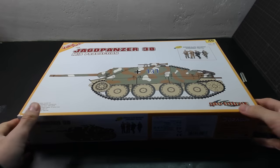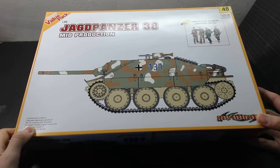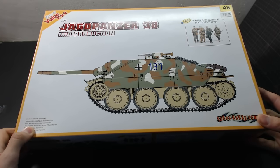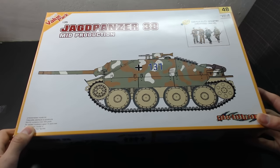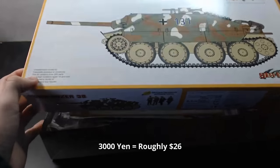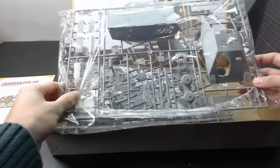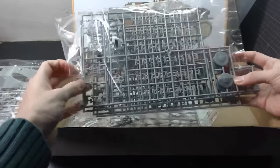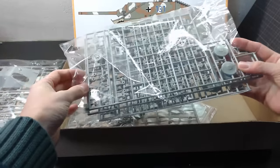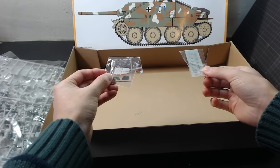The kit I selected for this video is the 1/35 scaled Jagdpanzer 38(t) mid-production variant, often known as the Hetzer. It's one of the older kits from Dragon Models, and I would actually recommend picking Tamiya's newly released Hetzer over this, but it was cheap so I decided to go with it. Inside the box we have the instruction leaflet, plastic liner for the main chassis and cannon, over 200 pieces of tracks and wheels, 4 bonus figures, a decal sheet, and photo-etched parts.